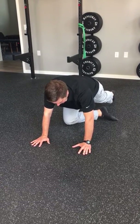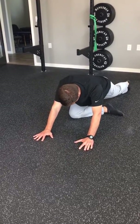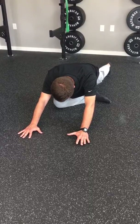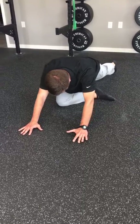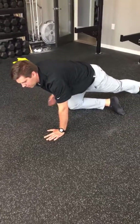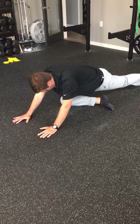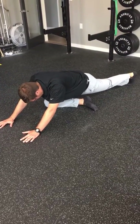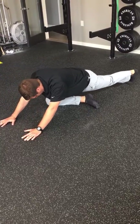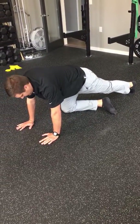When we breathe in, we kind of feel our belly expanding. Then from there, I'm just going to sit back into this hip. Inhale, exhale, and then go forward. Ideally as you go forward, you feel this butt bring you forward a little bit. We'll sit back, inhale, exhale, and go forward. Ten's a good number on that.